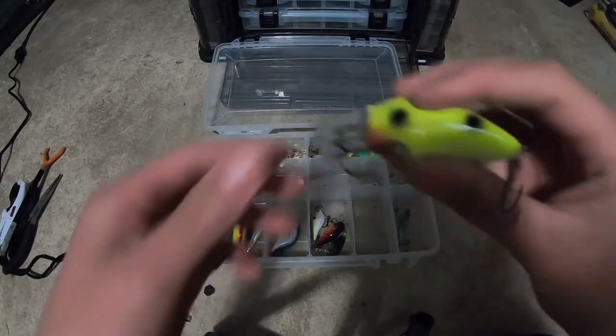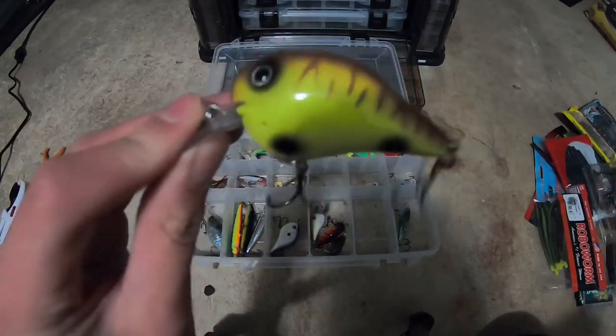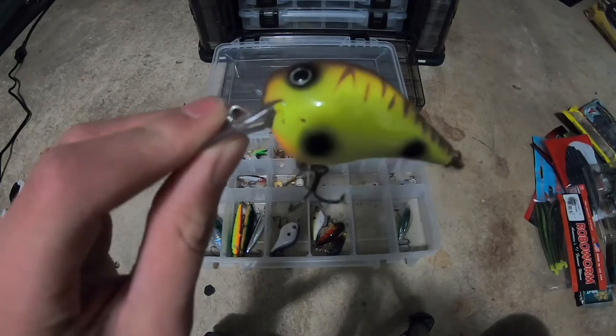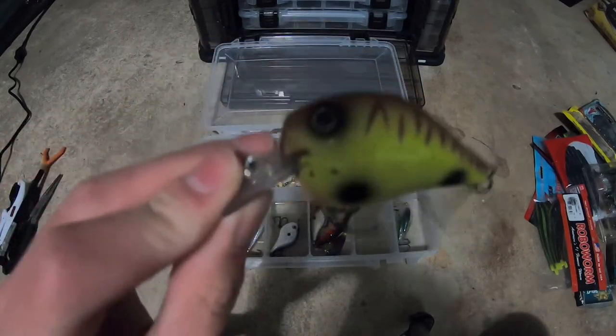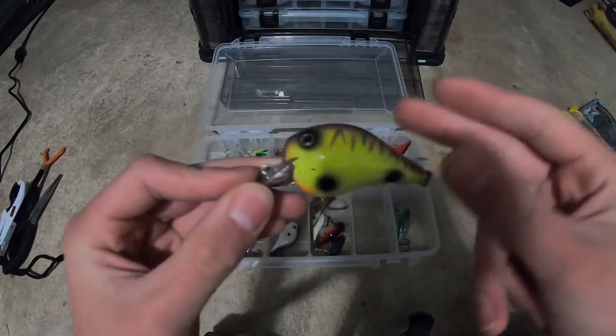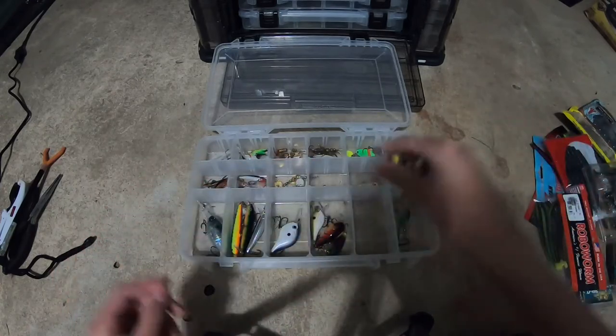This is one of my favorite crankbaits, but I don't have a boat so from where I've fished so far I can't really use it. Our one goal this year is to try new places, so this is definitely something I'm going to be throwing. If you can find a deep enough spot, this is the Vexen Fatboy I got from Mystery Tackle Box — half ounce. Love that crankbait.